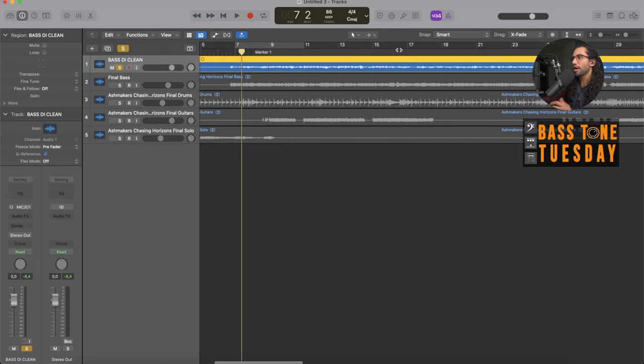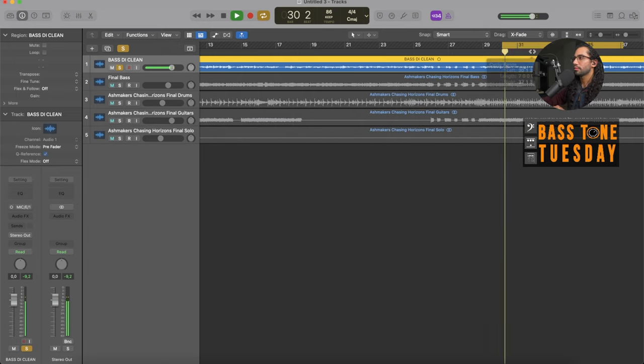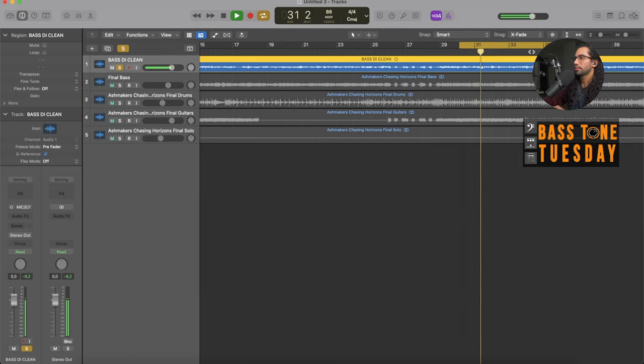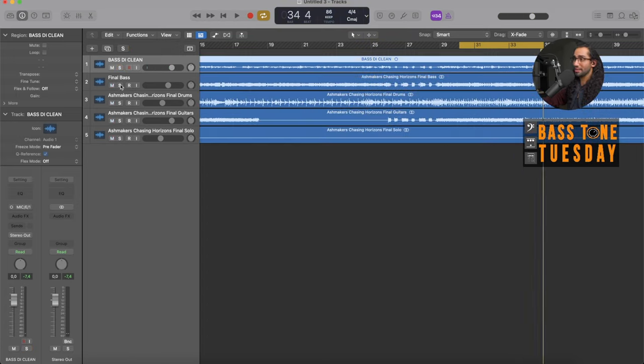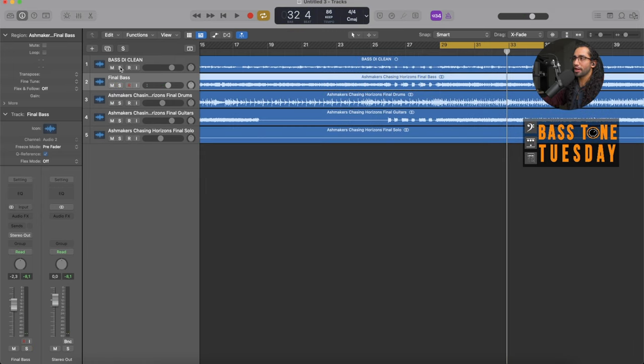Just the DI track — I was recording with my Dingwall Super P and my Noble DI. Now this is the final version of the bass, which is of course very, very different than the original track.